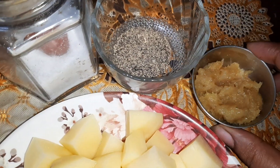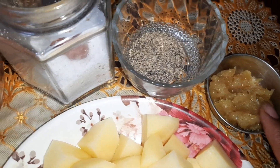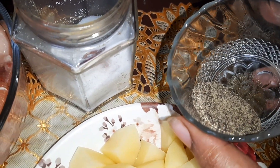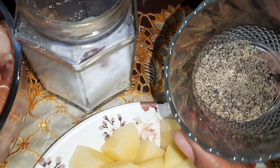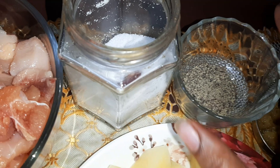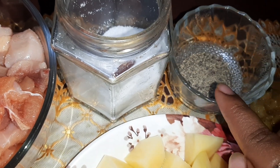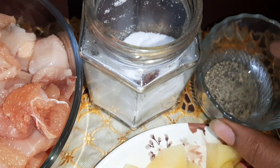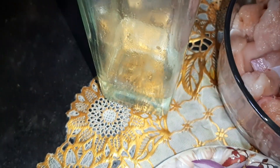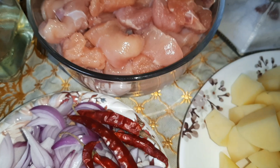This is one tablespoon of ginger garlic paste. This is half a teaspoon of black pepper powder — if we require more, we might use more. Salt as per our taste, and oil for cooking. So now let's get started.